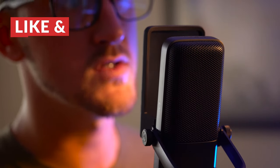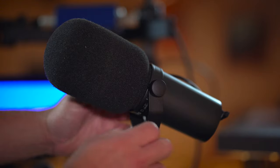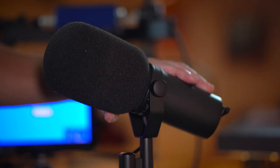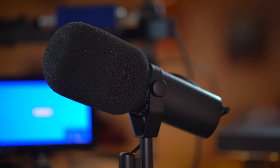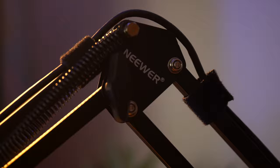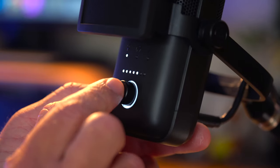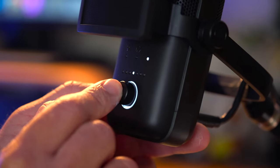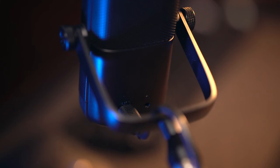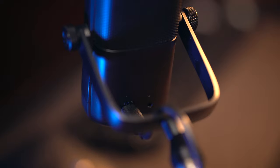As you can hear, the sound quality out of the Wave 3 is excellent. I typically use the legendary Shure SM7B with a cloud lifter for all of the voiceovers that I do, and after jumping from USB microphones to a professional setup like that, it's been kind of tough to use anything but that setup in my studio. However, USB mics have gotten so good over the years and the Wave 3 is a great example of that.